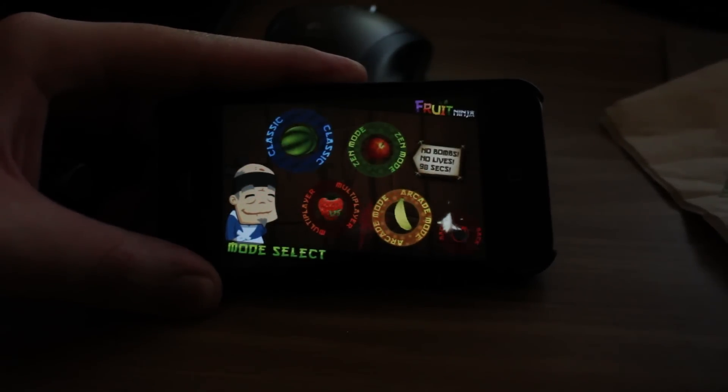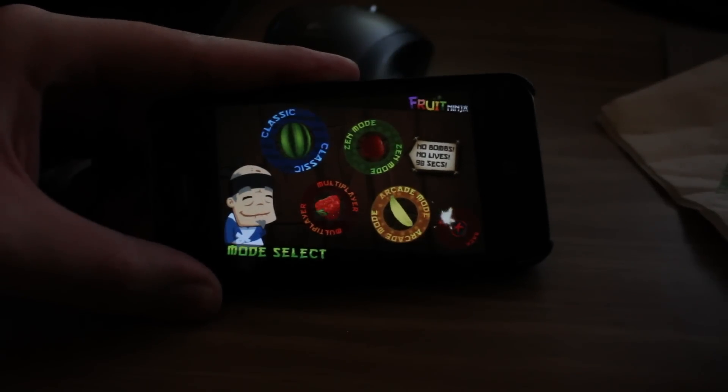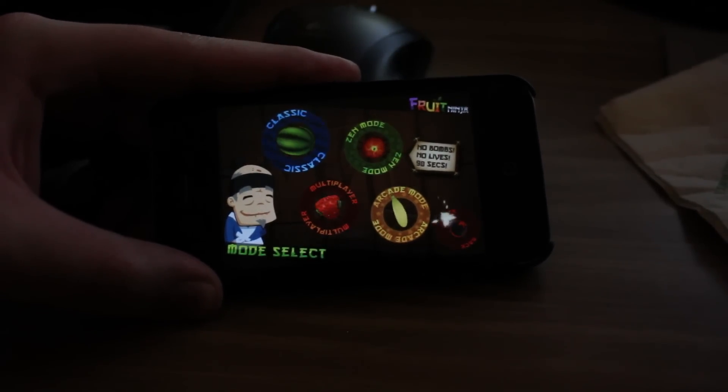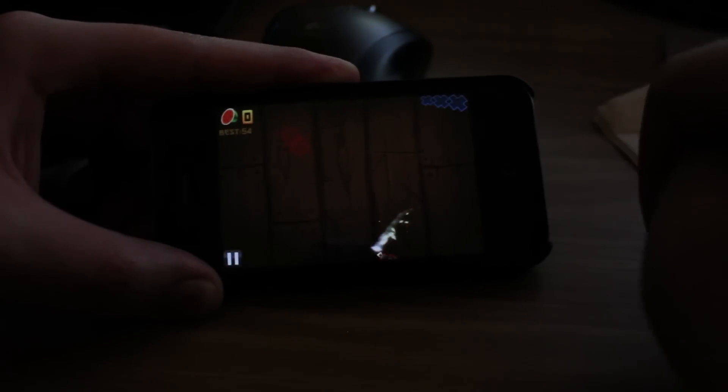There's different game modes — there's a classic mode and a zen mode, which basically has no obstacles; it's just how many pieces of fruit can you kill within 60 seconds. So I'm going to play classic mode.